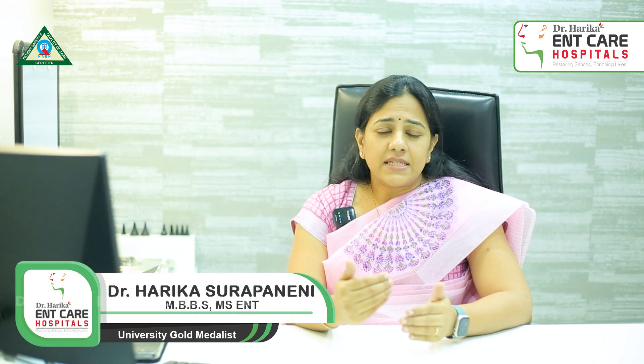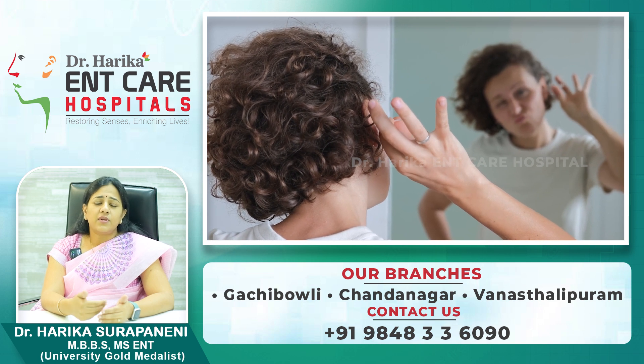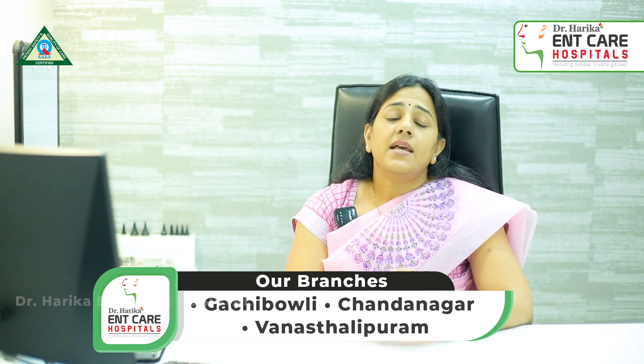These are the methods doctors use to remove earwax. The most important thing is that you should not attempt to clean your ears yourself. People sometimes try putting water into the ear or cleaning with objects like safety pins or other household items. These are very dangerous — you may damage your external auditory canal skin, and sometimes the eardrum may get damaged. Please avoid such attempts. If you have any doubts about earwax, consult your nearby ENT specialist and get your ears cleaned properly.